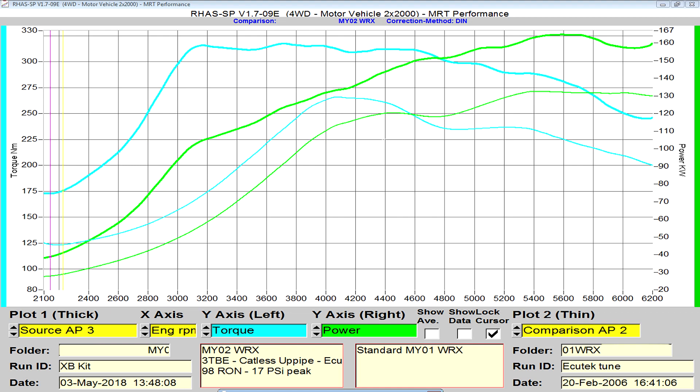On the left hand side of the graph you've got torque measured in Newton meters at the hubs — that's the blue line. Looking at around 3200 RPM, peak torque is now just about 300 to 320 Newton meters. The original factory peak torque at around 3000 RPM was only a little bit over 150 Newton meters, so we've well and truly doubled the peak torque of this engine with a good reliable tune and quality exhaust.